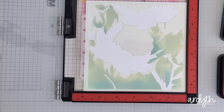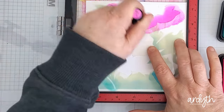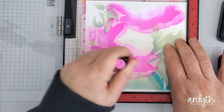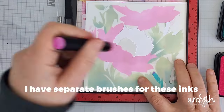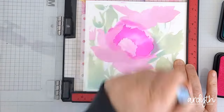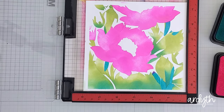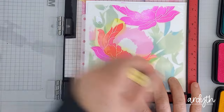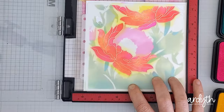They're on foam pads and they blend easily, but I do find that I have to pick up ink a little more often than I do with my Catherine Pooler dye inks. I don't know if that's the paper I'm using, the ink itself, the blending brushes, or a combination of those things. It does move nicely and smoothly on the paper and it dries quickly enough that I don't need to wait between layers, and I didn't end up smudging anything, so it doesn't have that goopy feel that pigment inks or some metallic inks might have.